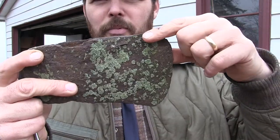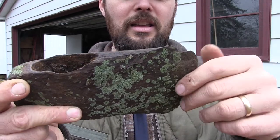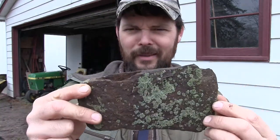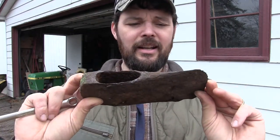I'll probably take that bump off the top because there's just a big chip missing out. Yeah, that is cool — it's got moss on it. It's been sitting in the guy's yard ever since he dug it out of the dirt. Let's go throw this in some vinegar.